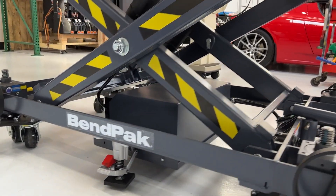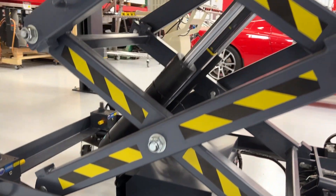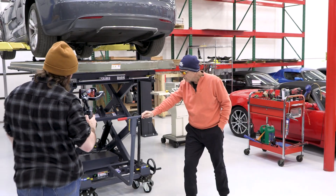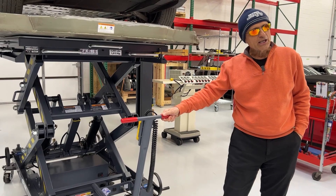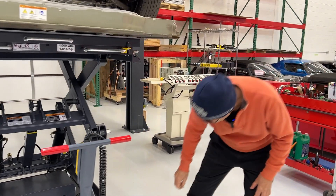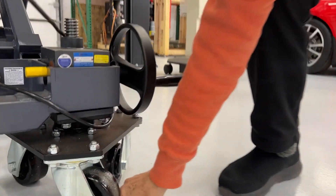It allows you to do a number of things, and I'm going to show you some of them. I'm not a big guy, but watch how easily this thing can move a 1,200 pound battery pack. It has triple casters, so if you have an obstruction on the floor — like this bolt that I'm going to put underneath that wheel...